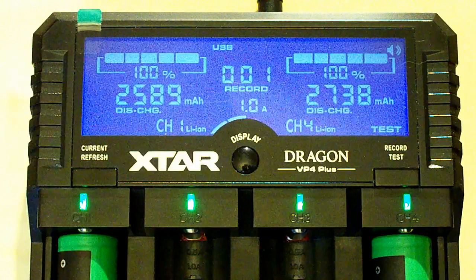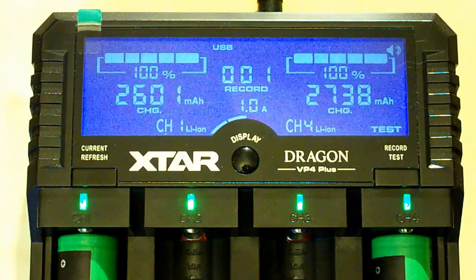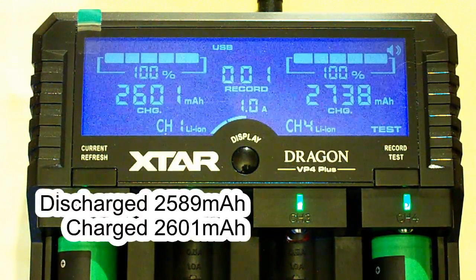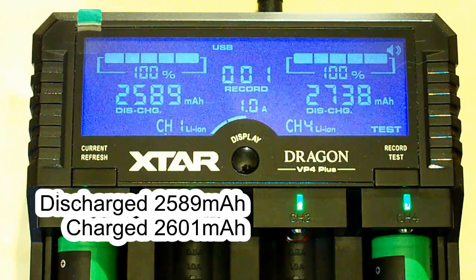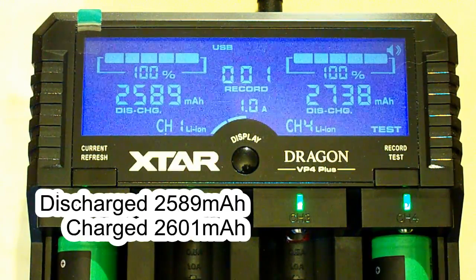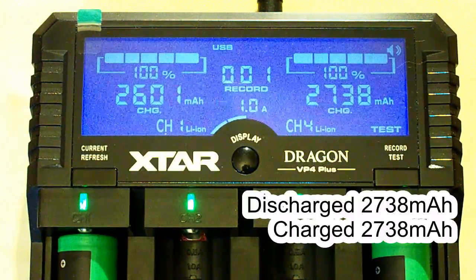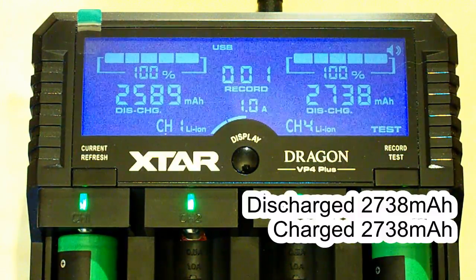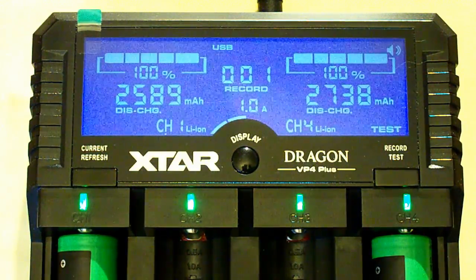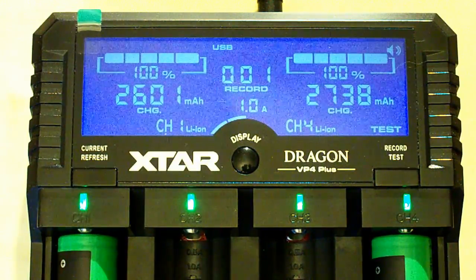The Xtar Dragon has finished discharging my 2650 batteries. For the first battery we have 2589mAh at discharging and 2601mAh at charging. For the second battery the result is 2748mAh both at discharging and at charging. The charging current was set to 1A and the discharging current was chosen automatically by the charger.